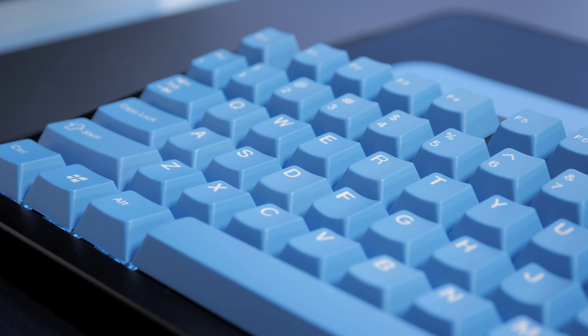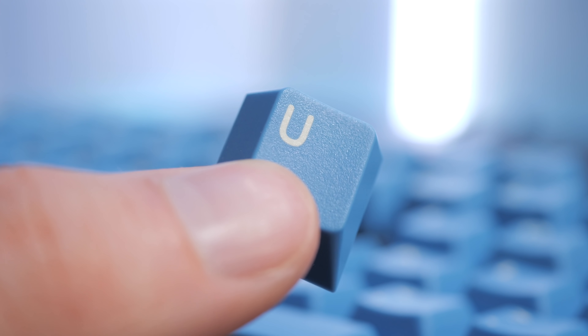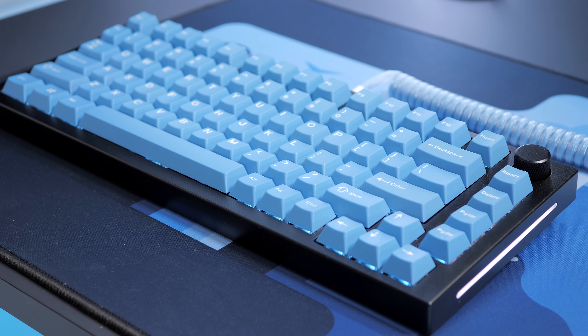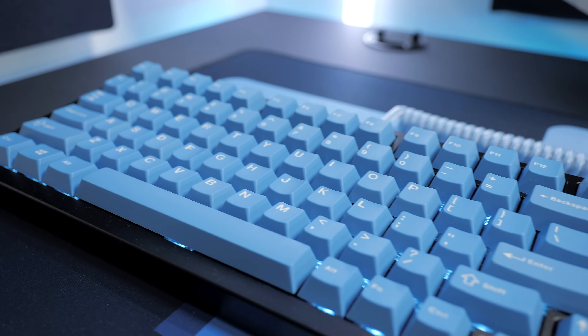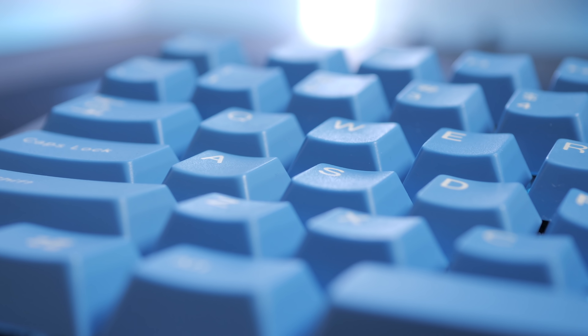In terms of keycaps, I am using white-on-blue keycaps from EPBT. These are ABS and doubleshot, and they feature a cherry profile — kind of a cheaper alternative to GMK keycaps. Quality is supposedly a bit lower and they're not as unique as certain GMK sets, but they look amazing in my view, the quality is great for the price, and their top surface feels nice.